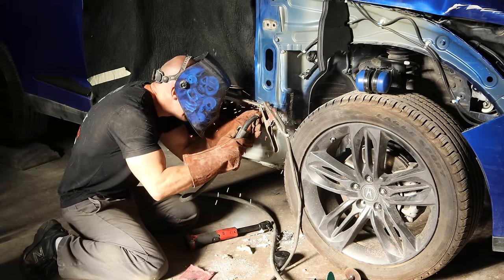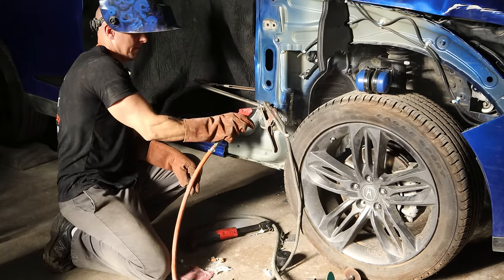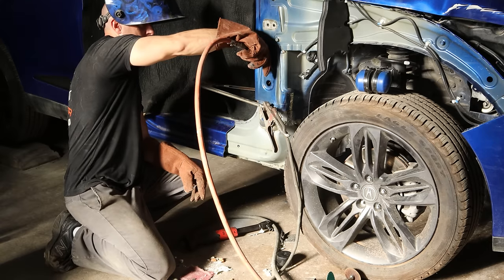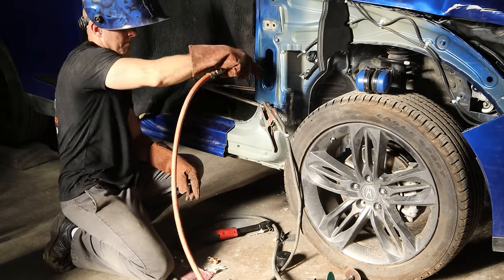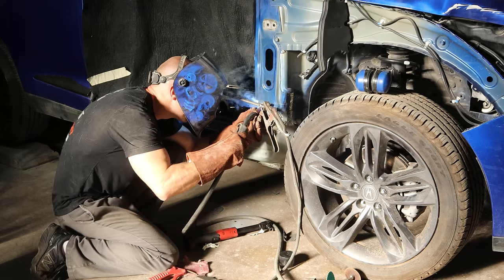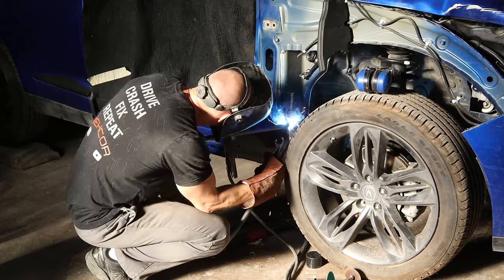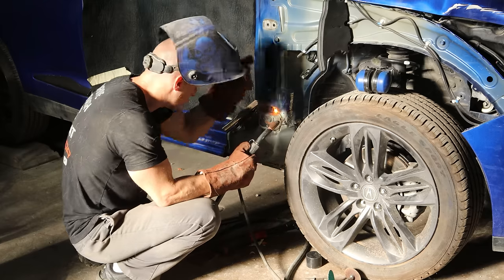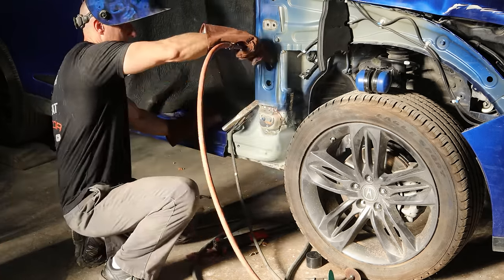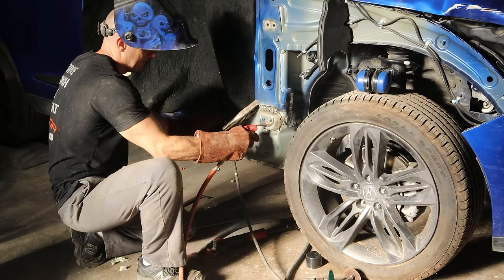We put a couple clamps on there and start tacking it up, trying not to set the car on fire since there's still some foam in there. The process is pretty much: weld one, put out the fire, weld one, put out the fire — that's the best we can do. We got two welds that time, clamp on, get that front edge, weld, put out the fire, and then we should be out of harm's way.